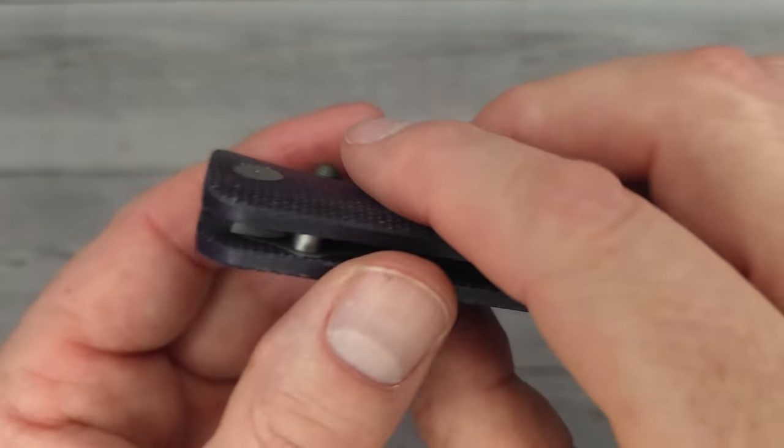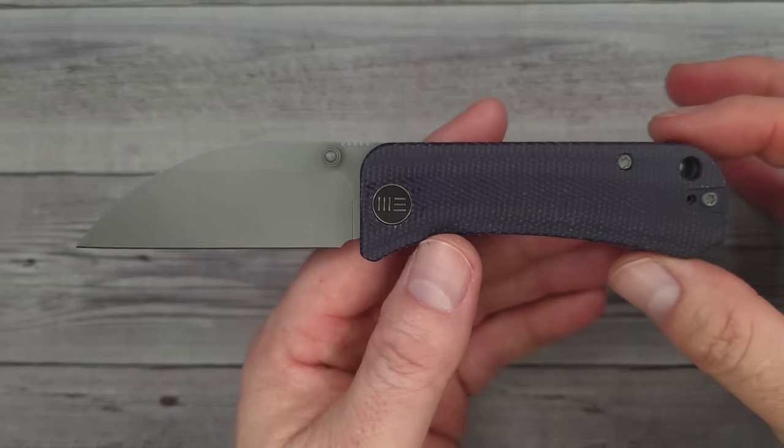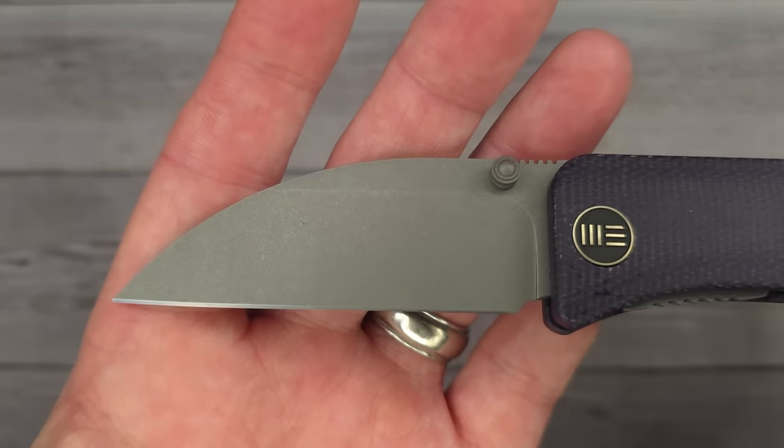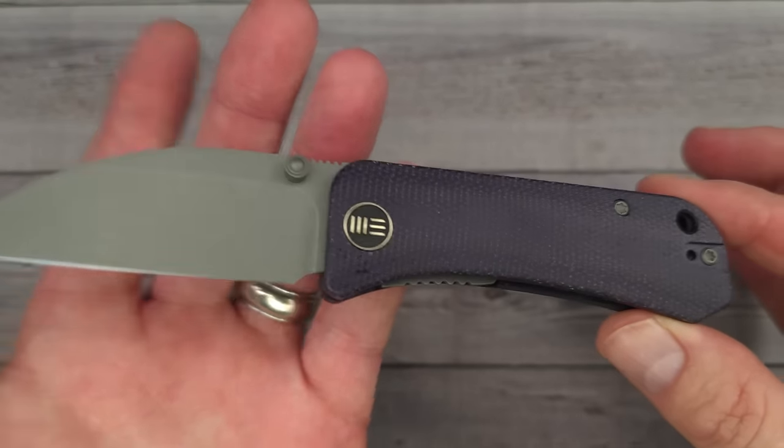Are you ready? There it is. Oh my goodness, check that out. Look at that blade — that is gorgeous. This is going to be a perfect, perfect everyday carry knife.